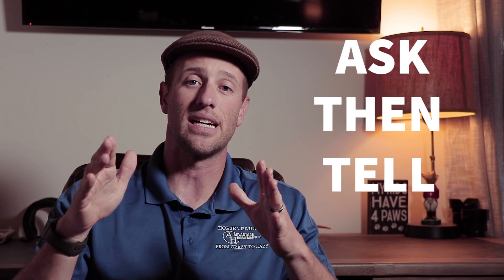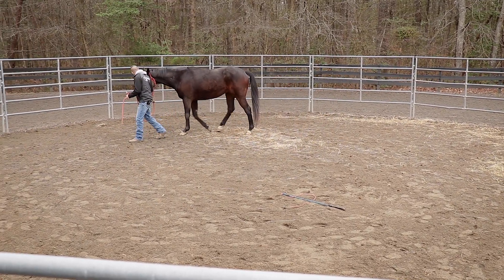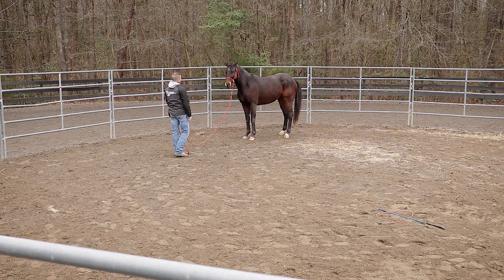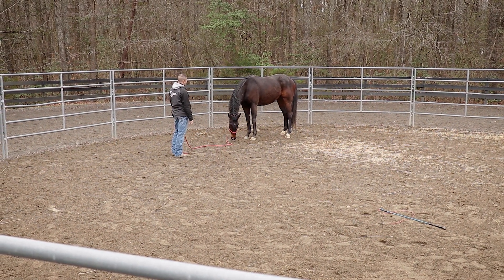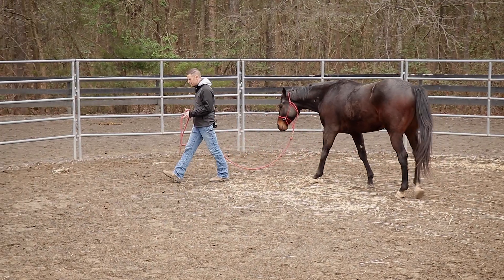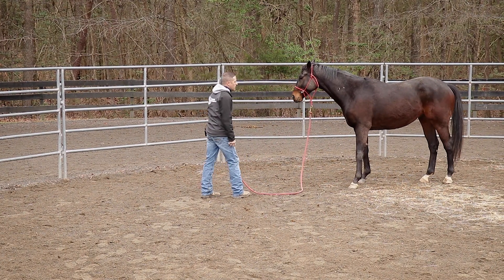In order to do this, make sure your body energy is in an ask-then-tell type of idea. So what you're really looking for is: you ask the horse to get back. If the horse doesn't listen to that ask, you're going to go ahead and tell the horse to get back. As soon as this happens, you're going to reward the horse by literally dropping all pressure, standing there, and just relaxing. What you're going to notice is after a few times doing this, your horse is actually going to lower his head, relax, ears are going to gently rock back, and the horse is going to become a lot more responsive to you.